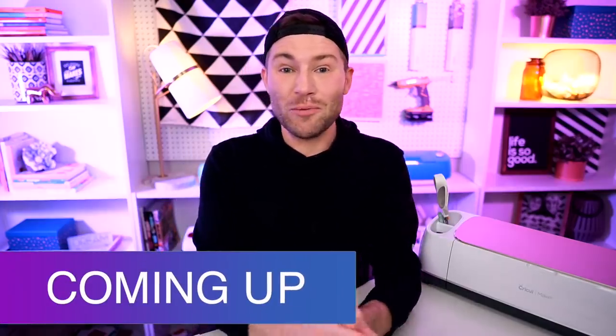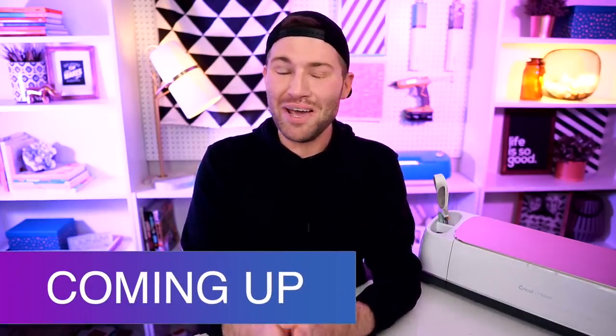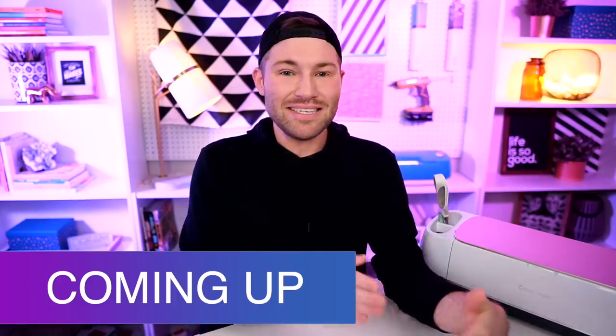In this Cricut Christmas project for beginners, I am showing you how you can quickly and easily etch out glass with any Cricut cutting machine. So let's get crafty.